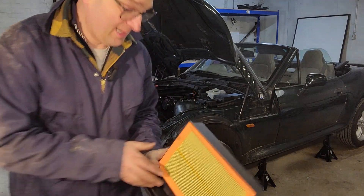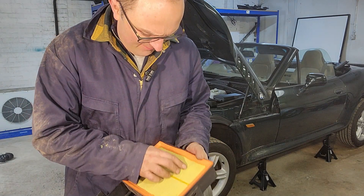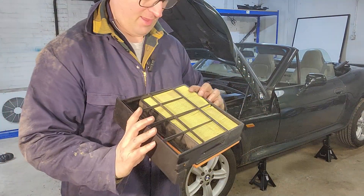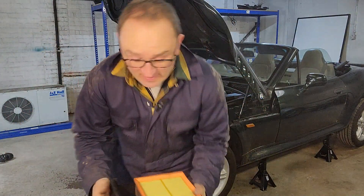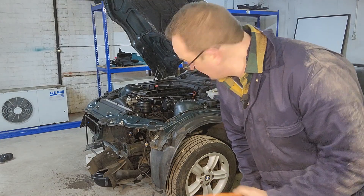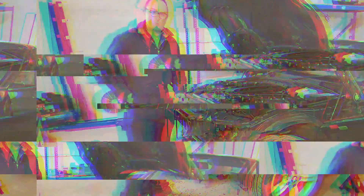Further evidence, if it were needed, that this is a very well cared for engine. That's a fairly fresh and very clean air filter. Someone looked after this and I'm hoping it will go on to save another BMW or go on to another project. If you're after a two litre six-pot, give me a call.